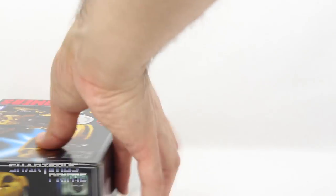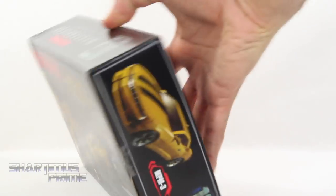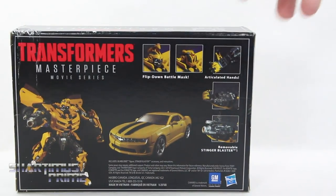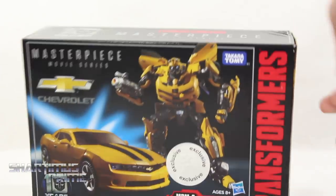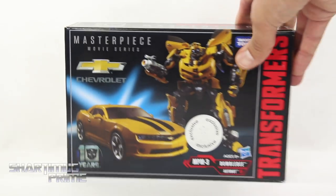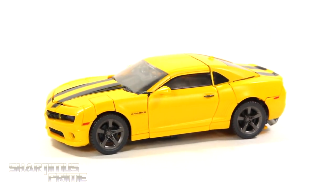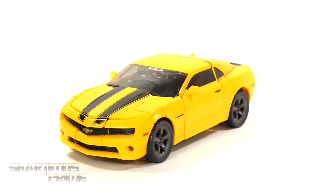On the side of the packaging you can see we get Bumblebee right over there, and then on the very back you can see some product shots. You can see the helmet and everything, and the weapons, and the articulated hand, and then on the side you get some more product shots of Bumblebee. It says Transformers Masterpiece Movie Series on the top. So let's crack this thing open — here's our Masterpiece Movie Bumblebee out of the packaging.